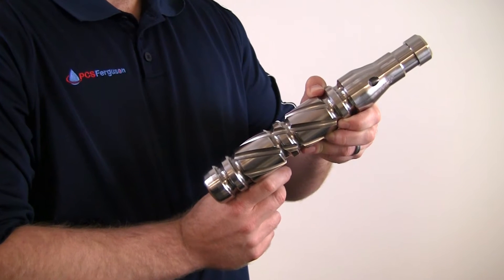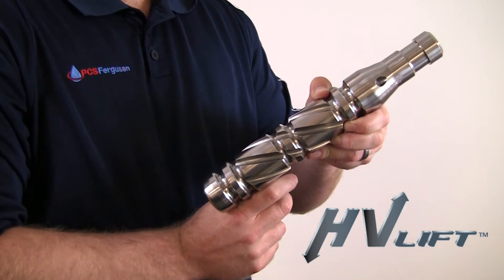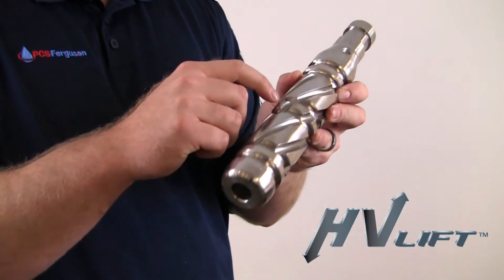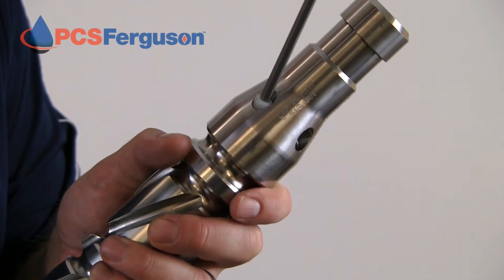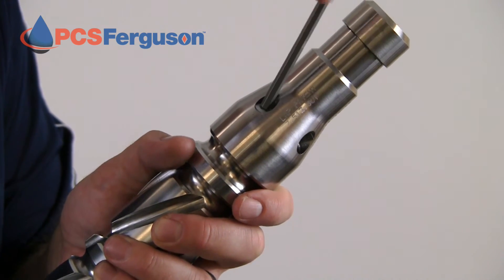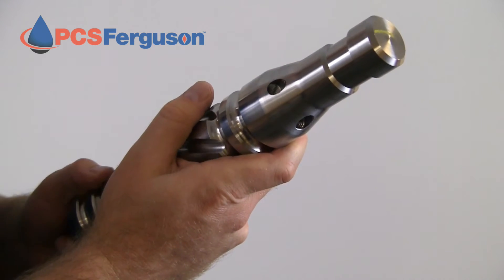Our unique patented HV Lift technology allows the Spiral Barstock LAP to fall quickly to the bottom. As it travels upward, gas is transferred through the plunger, causing a bubbling effect out the top. Nylon screws are also included, allowing you to adjust the plunger's fall speed by plugging up to three of these orifices. With this plunger, you're in control.